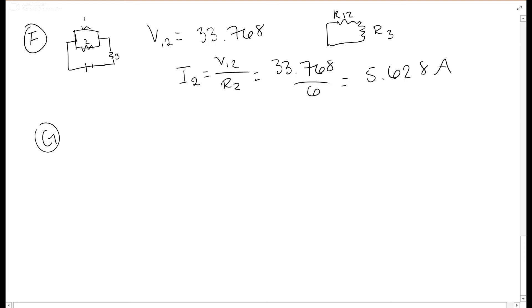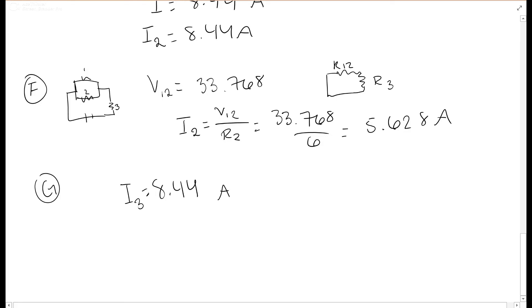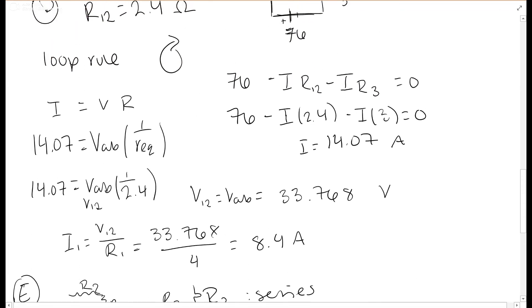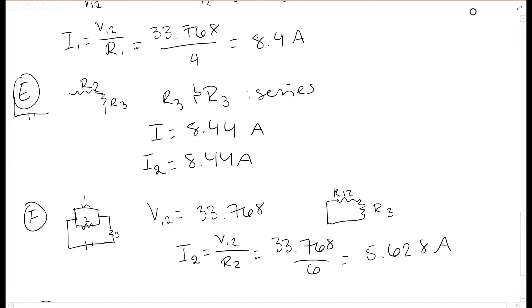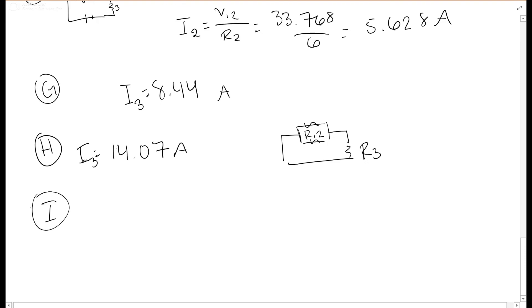For part g, the current through R3 when the switch is open: just like in part e, I equals 8.44 amperes, so I3 equals 8.44 amperes. For part h, when the switch is closed, R3 is in series with R12, and the main current is 14.07 amperes. Since current is constant in series, I3 equals 14.07 amperes.